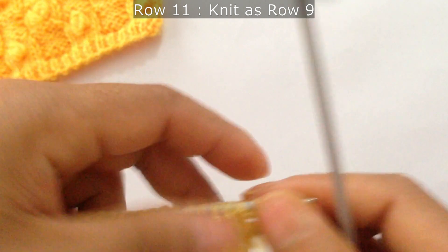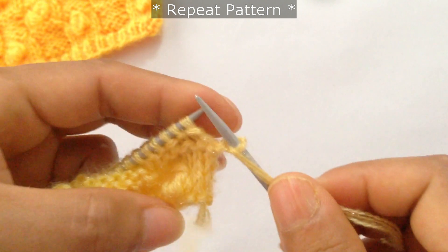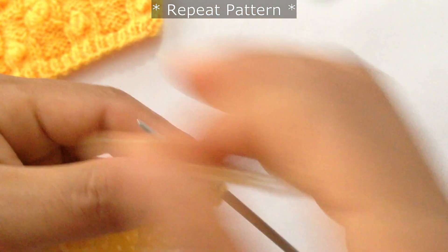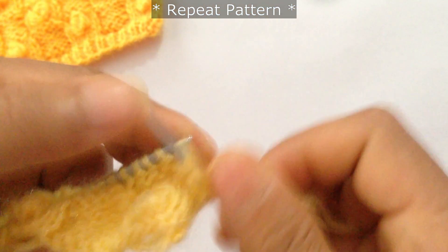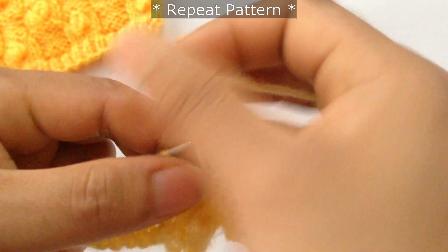For rows 11 and 12 we're going to repeat rows 9 and 10. Slip the first edge stitch and then purl 5 — 1, 2, 3, 4, 5 — and slip 5.